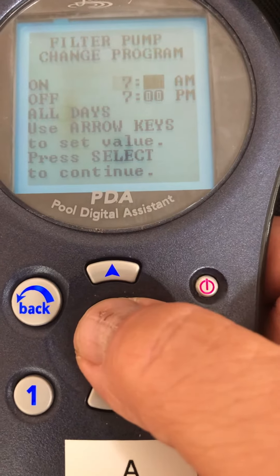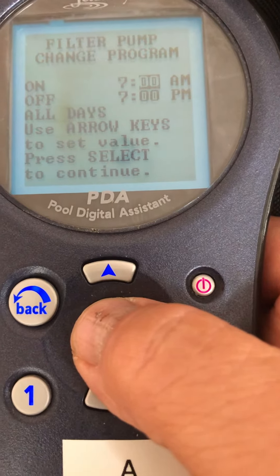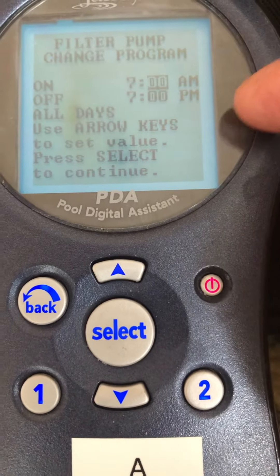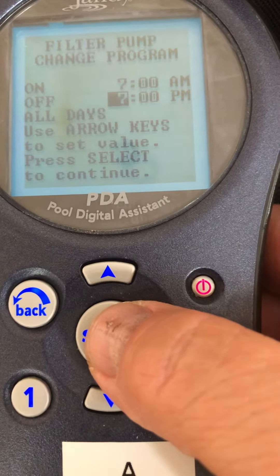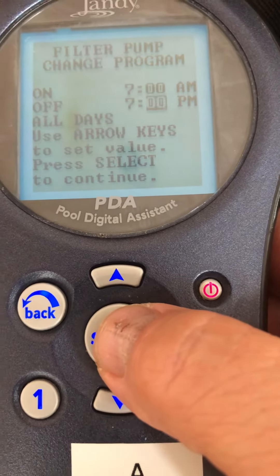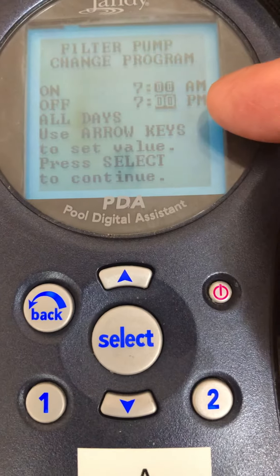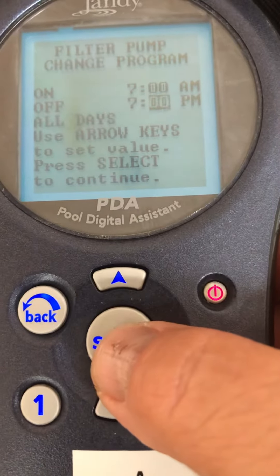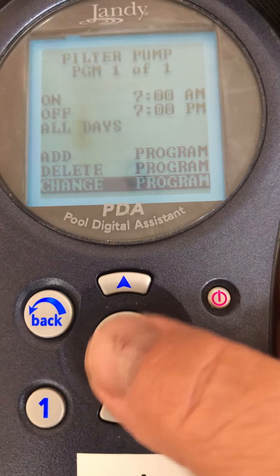I'll toggle to the minutes. As you move the hours up and down, it will automatically change the AM and PM — you can't manually change that. So you see it skips AM/PM; it goes to 7pm here, and if I move the numbers up past 12, it knows it's AM and makes it back to AM. It's set for all days and we just programmed it back to a 7-to-7.